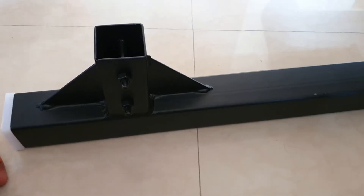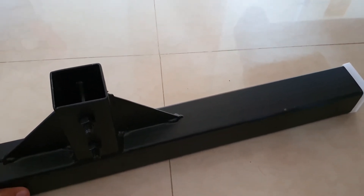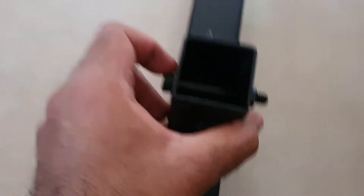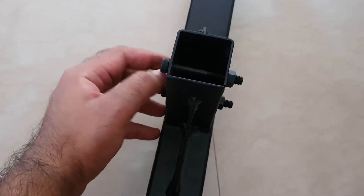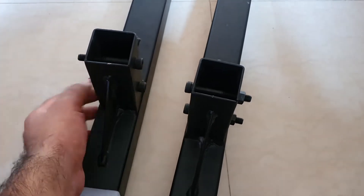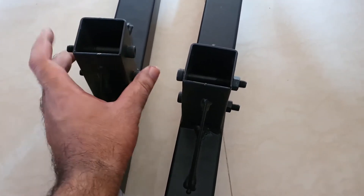Welcome to the setup portion. We'll start with the base first. The first step is to remove these two screws and the washer here — that opens up the slot for putting in your TV pillar ribs, which are these. So we need to get both base frames, remove these screws along with their bolts and washers, and then move on from there.